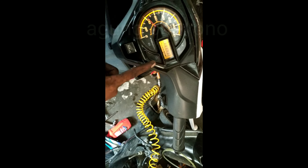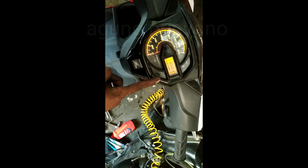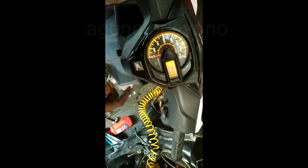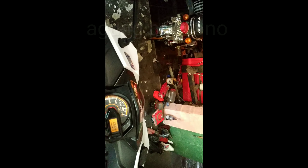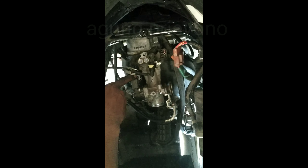Jelas akan mendeteksi 8 kedipan. Apakah bisa hidup normal? Bisa hidup langsung, kondisi soket terlepas. Kita coba tarik gas.